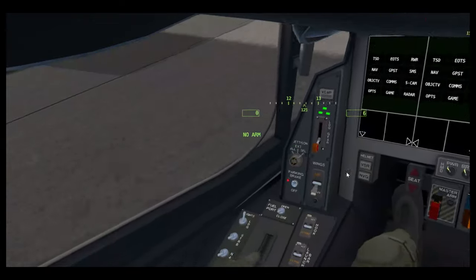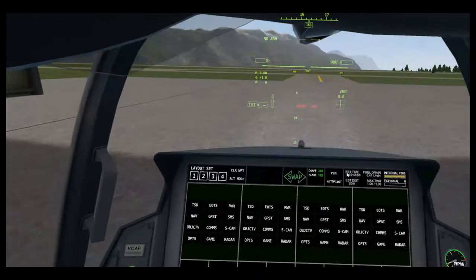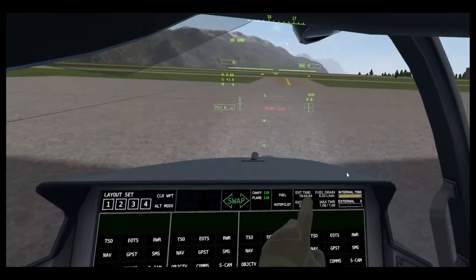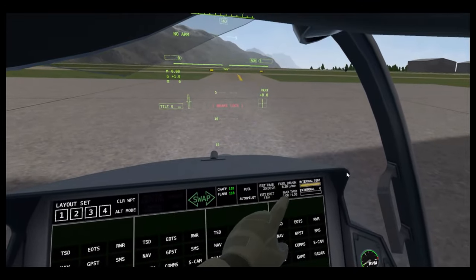Chaff and flare — pressing the B button to do that. Fuel shows your estimated time you can stay in the air. Dis is how far you could fly, how much fuel you're losing, and your TWR — thrust to weight ratio.